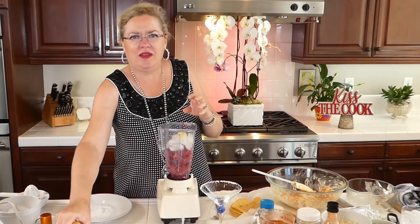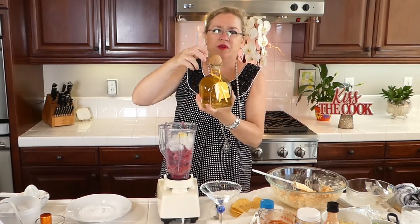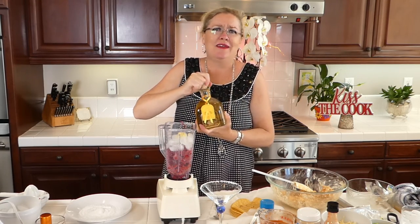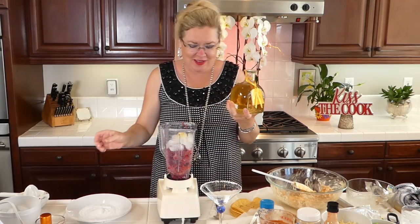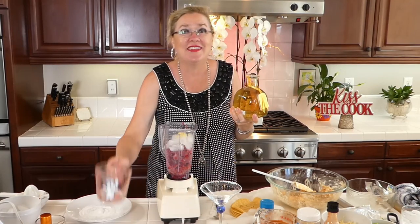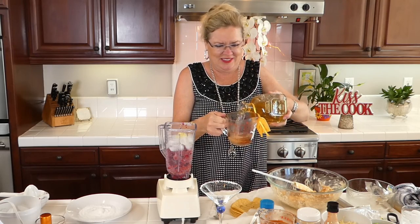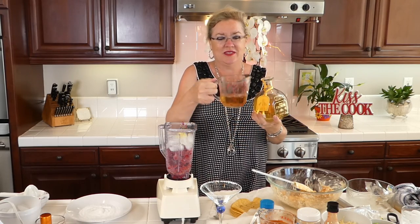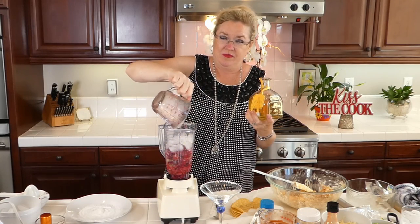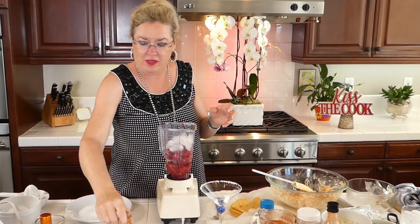In goes our teaspoon and a half of fresh grated ginger. Then all we had in the cabinet today was this fancy numbered Patron tequila — so why not? It's Saturday and it's COVID, and we're using the good stuff — the sipping tequila in the blended margarita today, because life is short. Drink the good tequila. I'm going to put in about three quarters of a cup; the recipe calls for a cup, but I'm afraid I'll overflow my old blender.